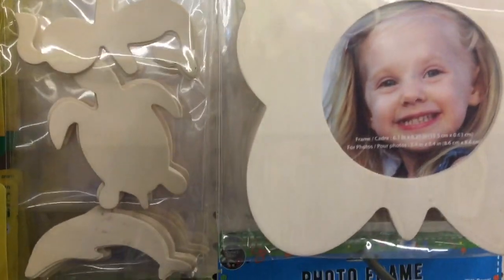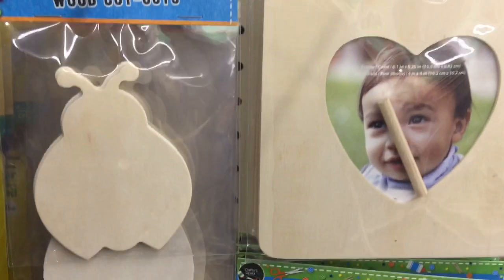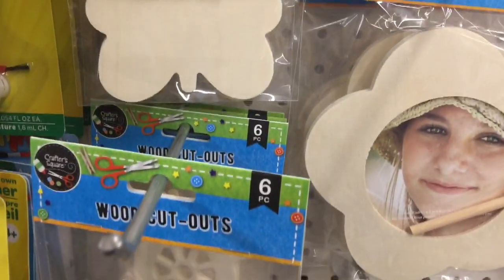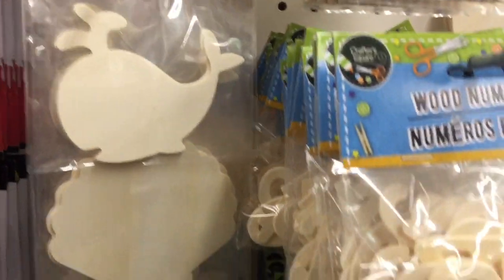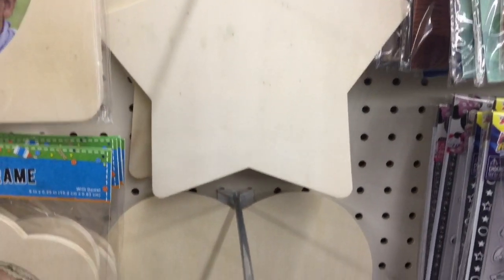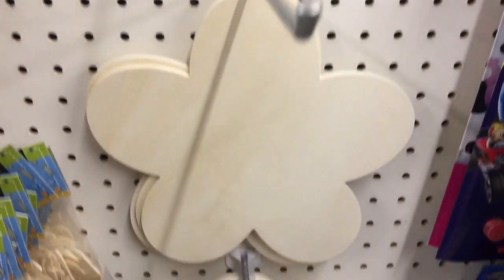They have a great selection of wood cutouts to choose from. They have a selection that comes packaged in different sets, ranging from springtime decor to nautical decor — a lot of different options. They also have some larger wood cutouts, ranging from a star to a heart shape to a flower shape for the spring.